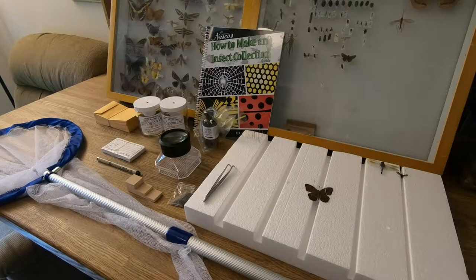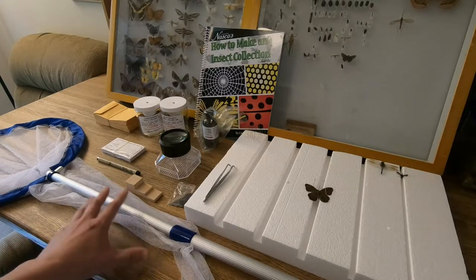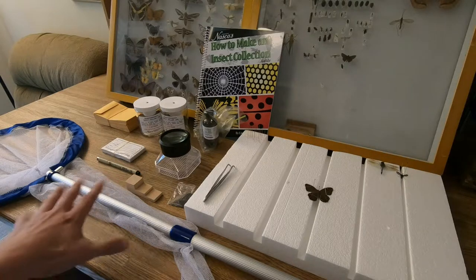I'll be reviewing the Nazco collection and mounting kit, which I'll link to below in the video description if you're interested in picking one up. I'll go through all the pieces included with the kit one by one, my thoughts on them, and then at the end I'll say whether or not I think this is a good deal for the money. This kit does cost $63.95 on Amazon, and while that sounds maybe a little expensive, if you break it down piece by piece it seems like a pretty good deal. You get this net, and if you price similar nets on Amazon, the net alone is probably going to run you about $30 for a good one — that's about half the price of the kit.